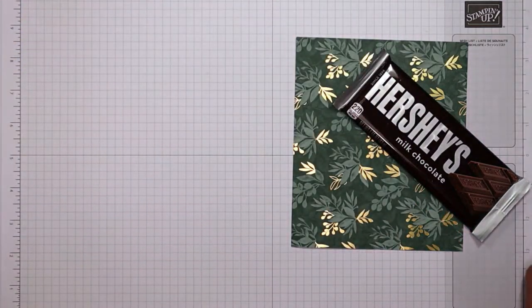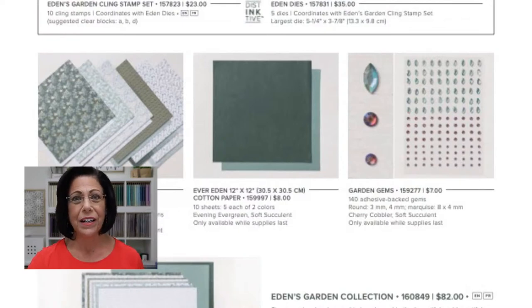There is one other product available as part of this collection that I don't have, because you all know about the shortages in shipping — lots of problems with ships stuck in the port right now. These beautiful garden gems are one of the products I couldn't get in time for tonight's live stream. They're coming, but I wanted to share them with you. The designer series paper, the cotton paper and the gems are only going to be available while supplies last till January 3rd. So if they sell out before then, that's it — I encourage you to shop early.